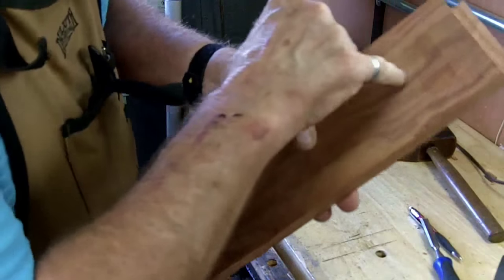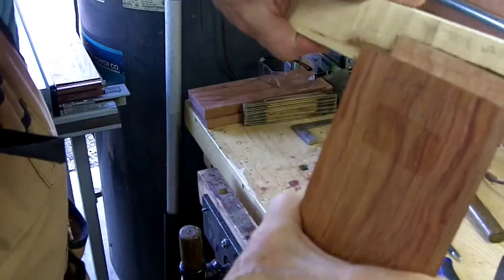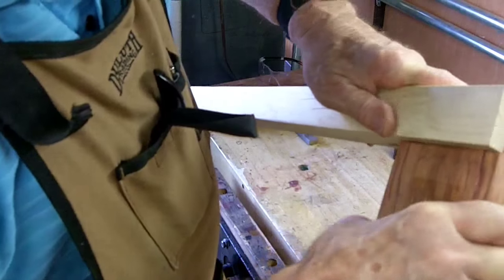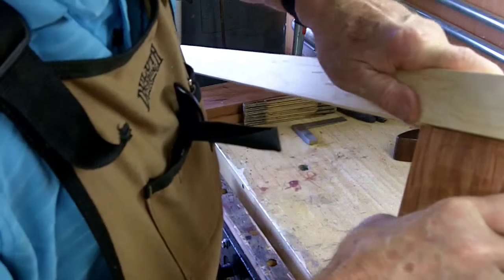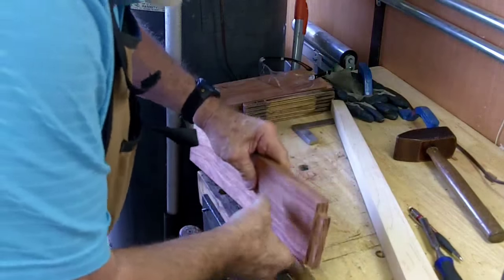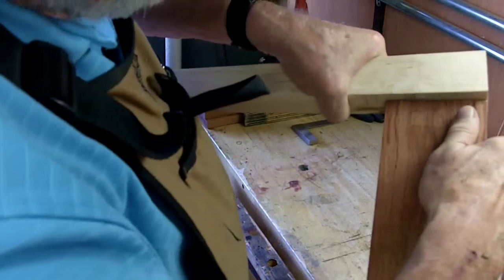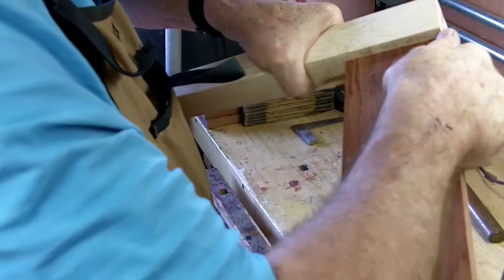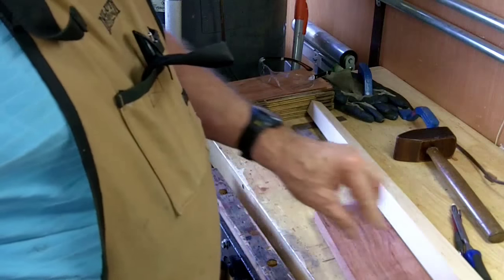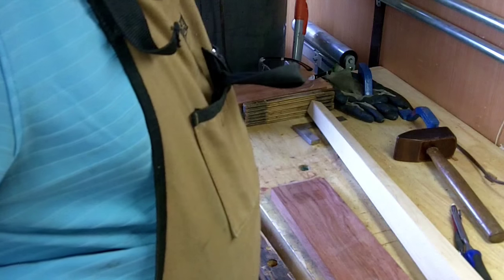Let's see how that works. It's a little proud so I've got to take a little more off. Let's try that — I think that'll work. Now I'll do the left front; this is the left rear. So I'll do the left front and then I will glue it up like I did the other side.